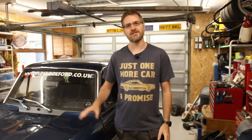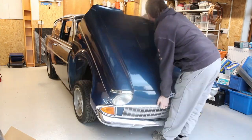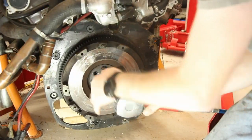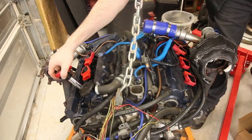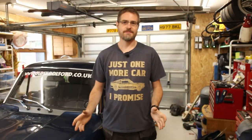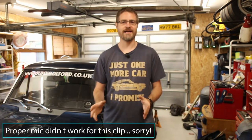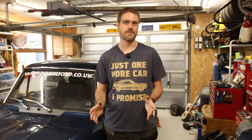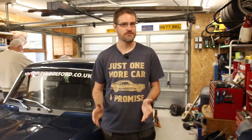Hello and welcome back to Gary's Garage. In this episode we're going to be looking at changing the rear diff and sorting out the brakes. Last episode we managed to go out and have a nice drive in the car and the sound levels were much better with all the sound insulation I put in, however there is still a nasty noise coming from the back end which I think is probably the rear diff.